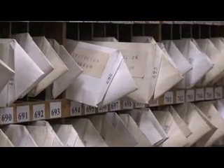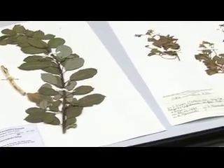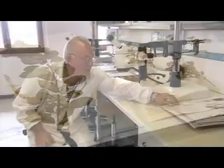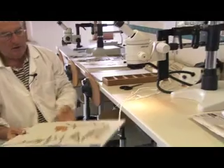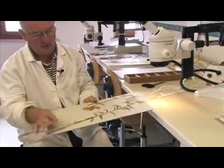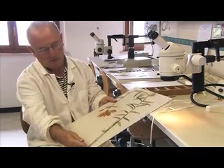In all the botanical gardens and institutes, they used this system of desiccation and preparation of herbarium plants. If a plant is too large — like this giglio — it is folded into pieces so that it fits within the standard herbarium sheet.